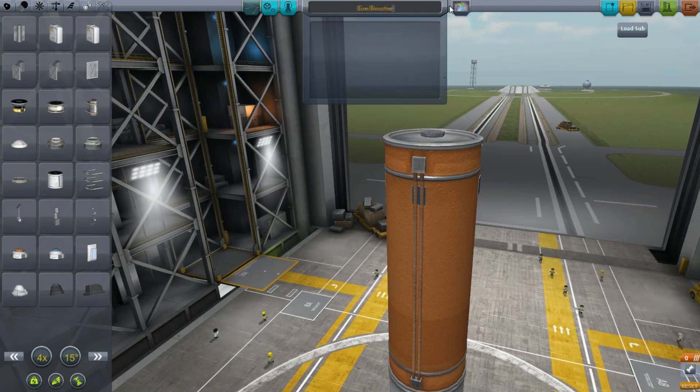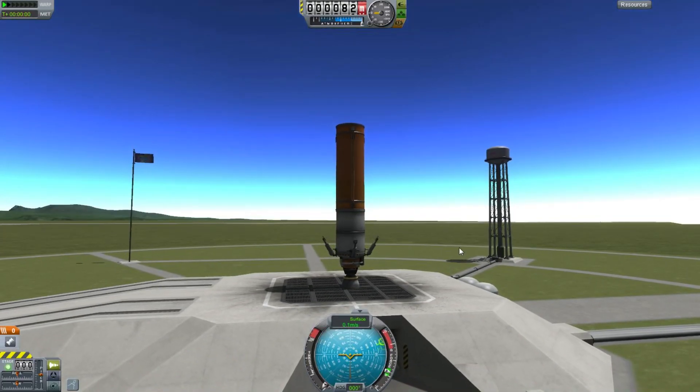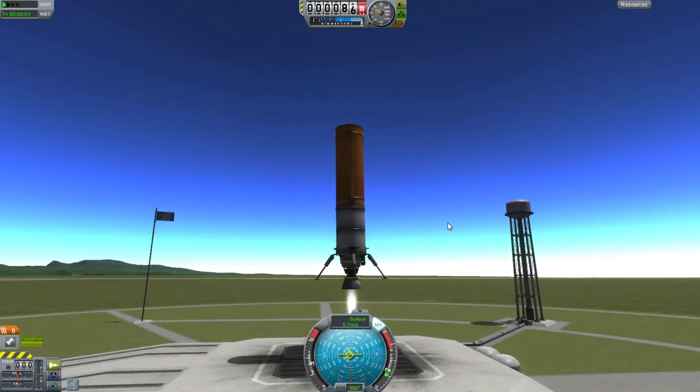We're going to test near the space center. Gravity on EVE is 66% higher, which means that if I can make this thing lift off using only 50% thrust it will be a viable launch vehicle. So there we are setting it to 50% and it does take off.